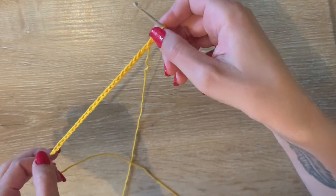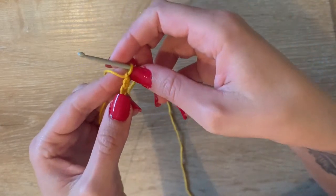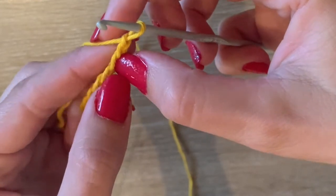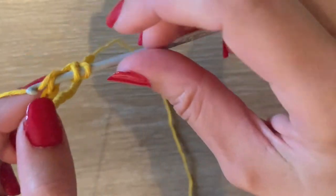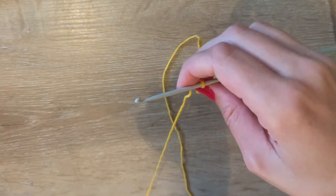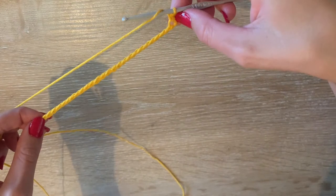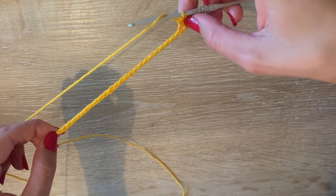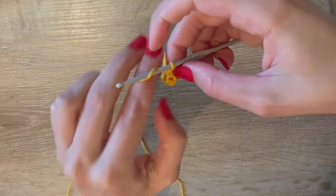We started with 28 chains and now we're going to make the first row. In the first chain, the second chain, and then in the third chain we're going to make one half double crochet — I'll link a video in the description box below for all the stitches. We just continue on creating half double crochets, and since we started with 28 chains we'll end up with 26 half double crochets.